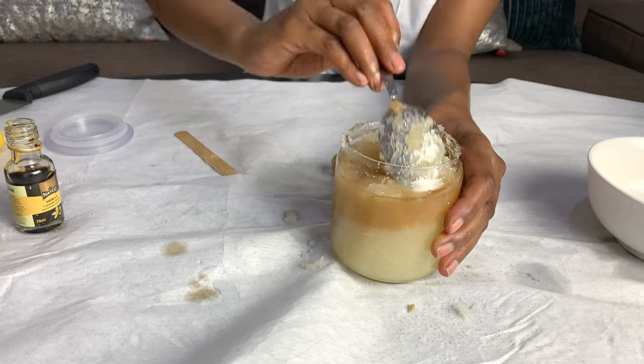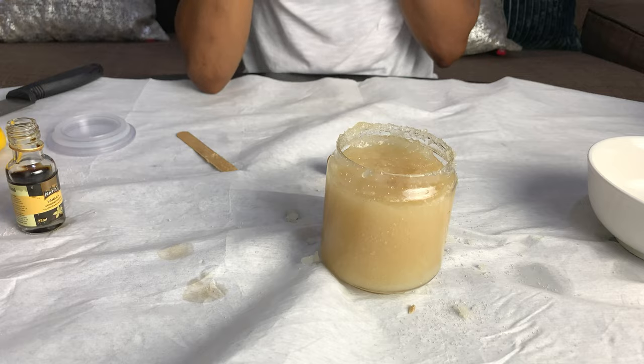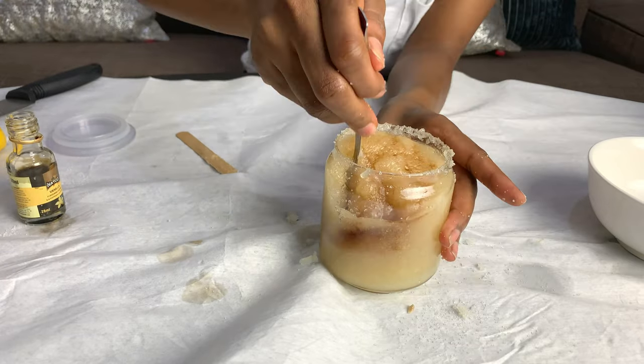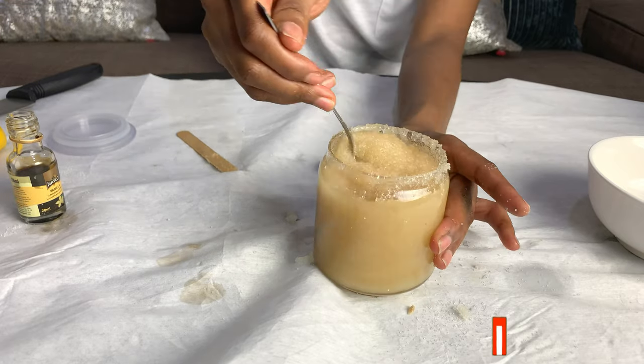Now I'm going to add in a tablespoon of vanilla flavor and make sure that I mix that in properly. I added just one more because I want it to really smell good.